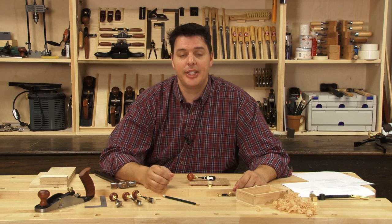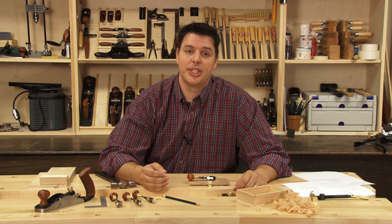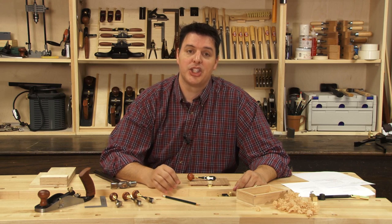Hi, I'm Vic Teslin. Today we're going to be taking a look at an awesome set of planes that Veritas just came out with called the Detail Palm Planes. If you're a luthier or a woodworker who wants to add exquisite detail to your woodwork, these planes are perfect.